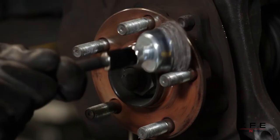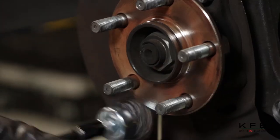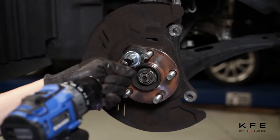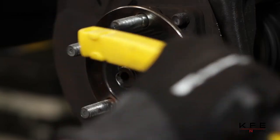Always clean dust, debris and rust off your hub before installing new rotors. If we're using an old rotor, make sure to shave the surface within manufacturer's specs and clean the hub of the contact area on the rotors.